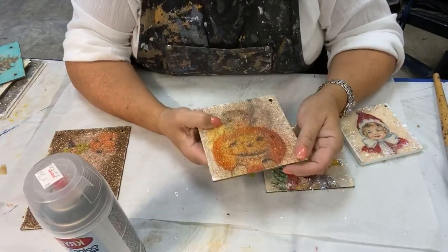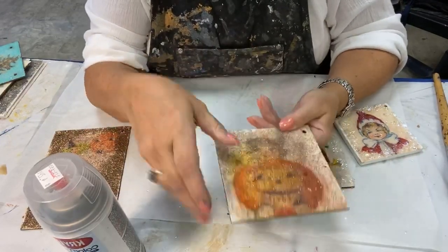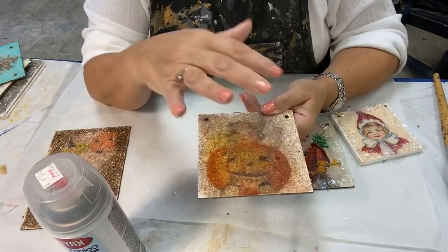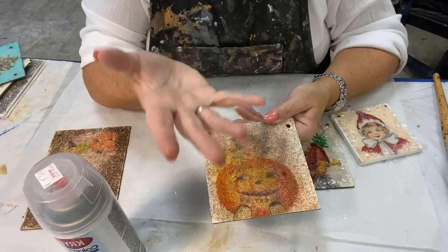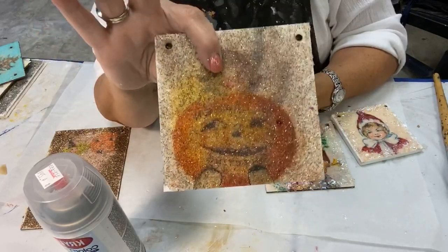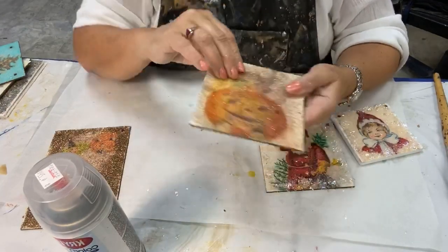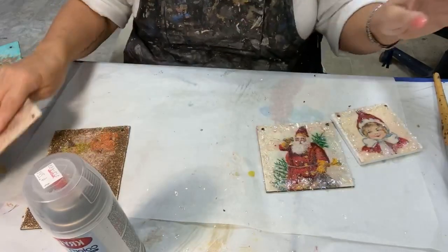When I re-wetted the acrylic binder that had the paint pigment in it with the bead gel, it caused the pigments to bleed up through it — because we put water-based on top of water-based, and it just made a mess. I'm not worried about it. I can turn it over, do this side again, and it'll all be good to go.